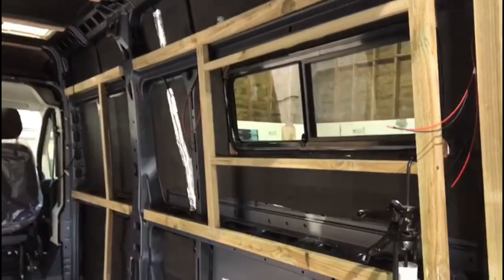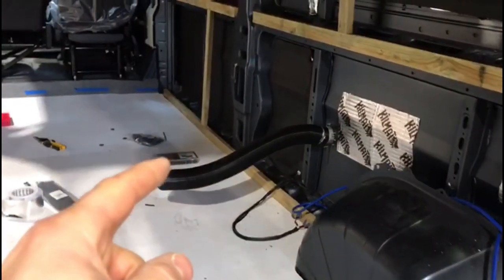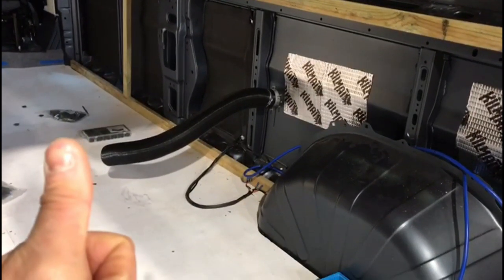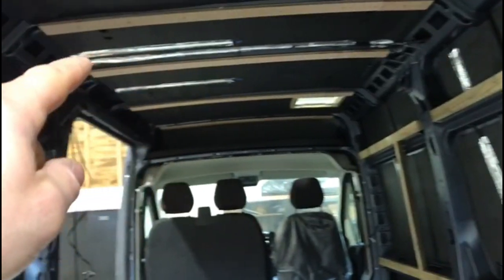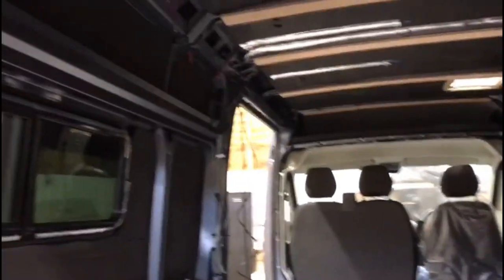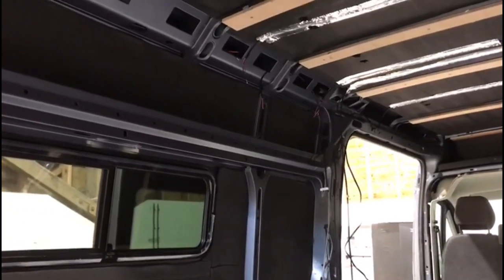I've continued to run some of the cables to the Truma. I've put the flue through the van now, and the cable loom has the temperature sensor, the 12-volt power supply, and the comms cable, which runs along the top of the van and down into the overhead here — which is where we're going to have all the controls for the boiler and the LPG solenoid.